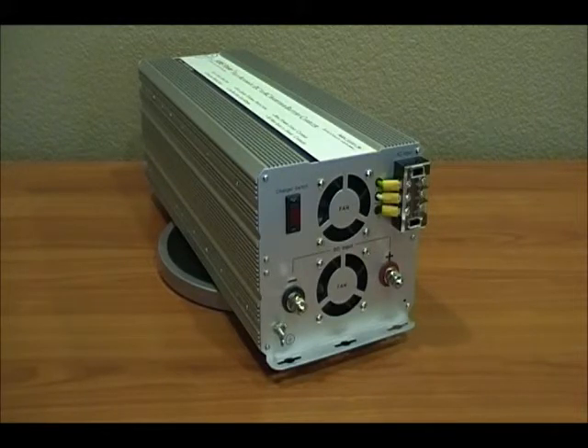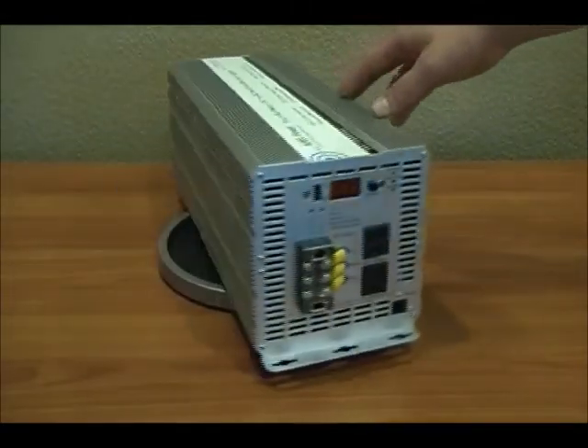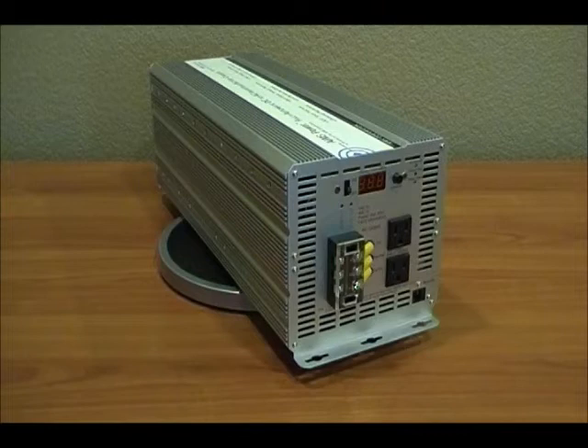Now let's go ahead and take a look at the AC output side of this product. On this side you'll see there are two outlets, rated at 1500 watts each. Lots of our competition have products out there that really can't give you the full 3000 watts in one shot. We kept our customers' best interest in mind. We have an AC direct connect terminal block for the AC output, which allows you to get the full 3000 watts of power out of this system.